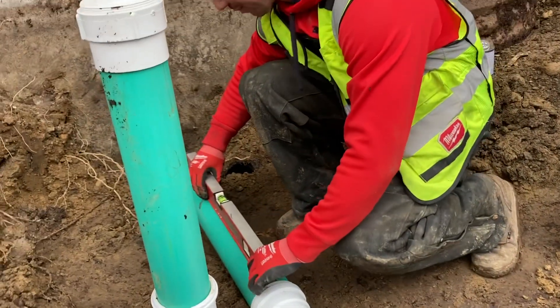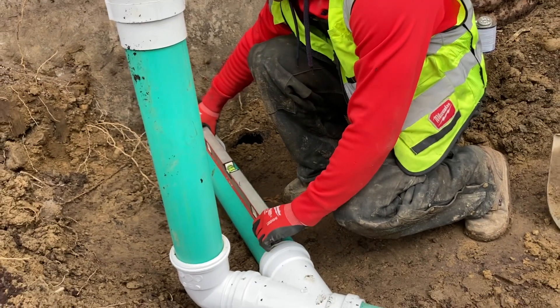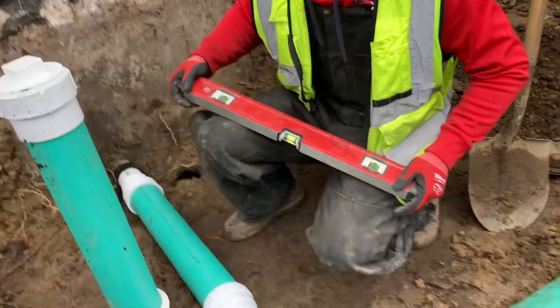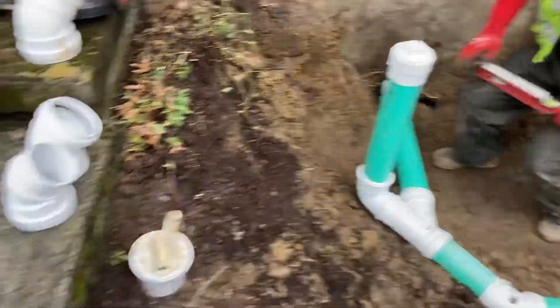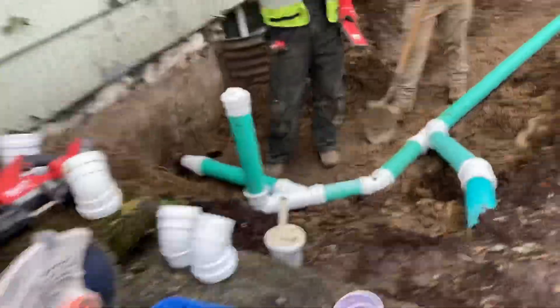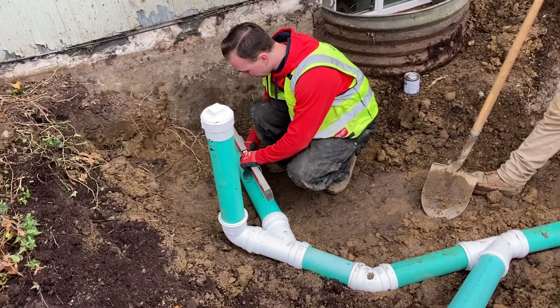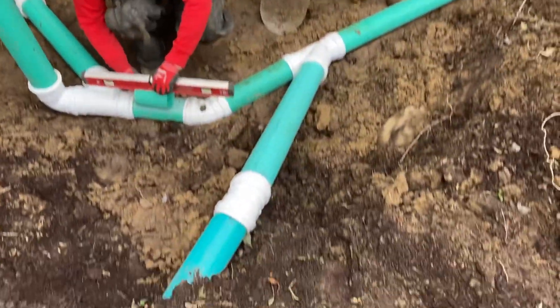All right, so we're going to do a little bit of a balancing act here. This level is not giving me an accurate measurement. Can I have a little piece of SDR? All right, thank you. We're definitely good there — 100% good there.